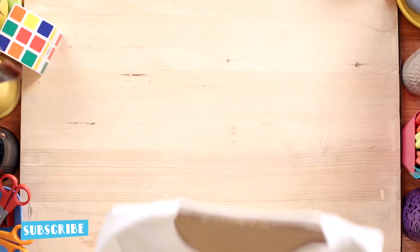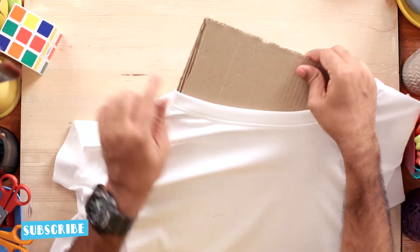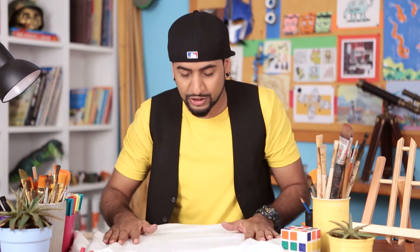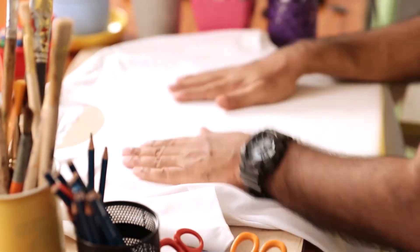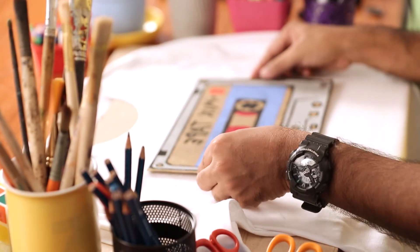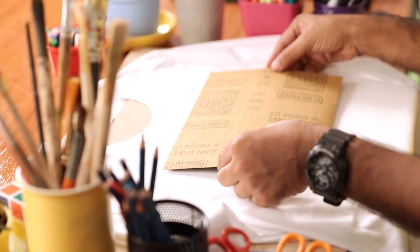So we're going to transfer the design to a T-shirt. Here I have a cardboard piece. You can place the design on the back side of the T-shirt. Look at your design and check your placement.